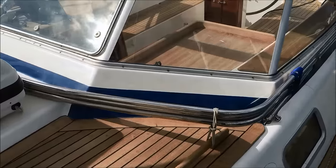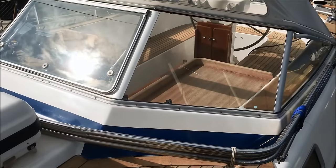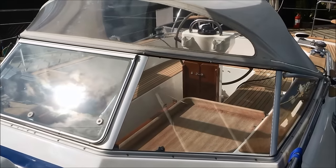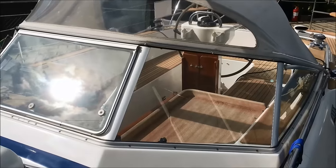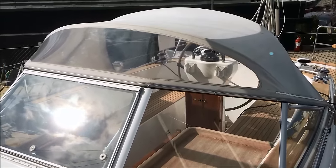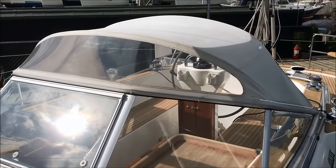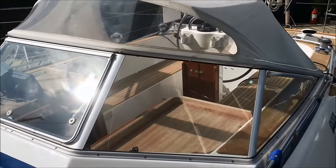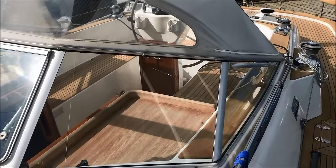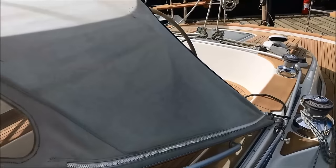Just forward of the aluminium screen, there is a frame for a bimini which covers the cockpit. Aluminium frame, tempered glass, an opening section in the middle and a canvas spray hood above. The canvas spray hood was renewed in 2013. This provides a very warm, dry and safe environment in the cockpit. It also allows you to rig an extension which encloses the entire cockpit.